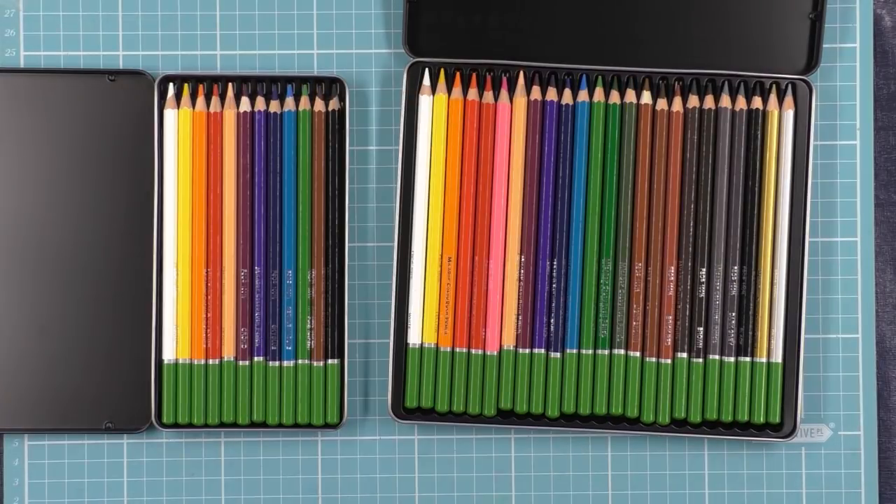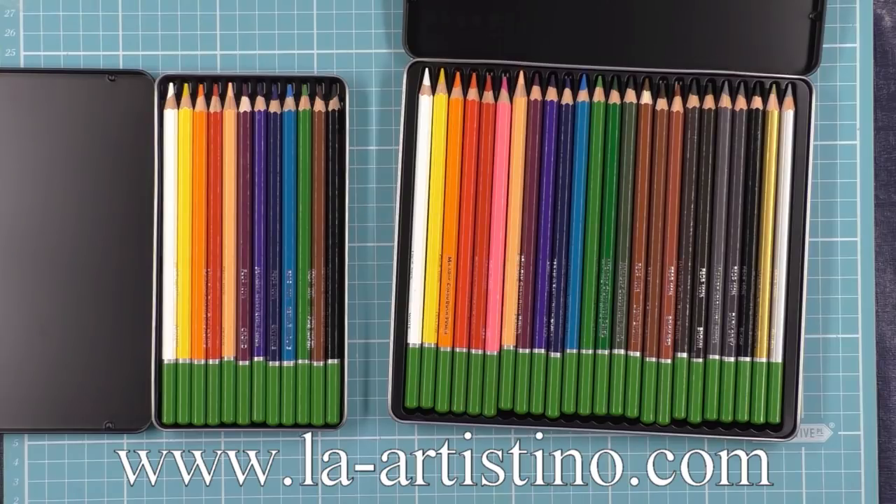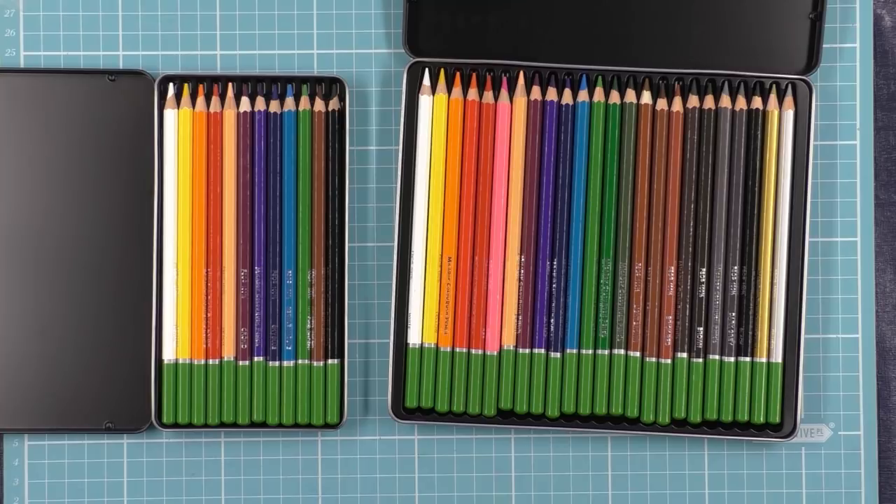Now, how do you enter? Well, that's easy. Just pop across to my blog at www.laartistino.com — I'll leave the link below. You'll find a list of the terms and conditions and a blog post labelled Mikador Colour Rush Competition 2018. All you need to do to enter is leave a message in 25 words or less, just telling me why you would like to win these pencils. 10 winners will be picked at random and we will notify you via email through La Artistino, and Mikador will send out your pencils for you.